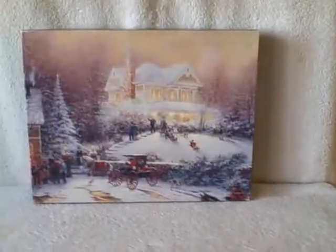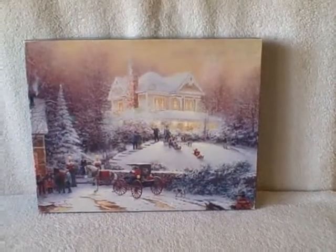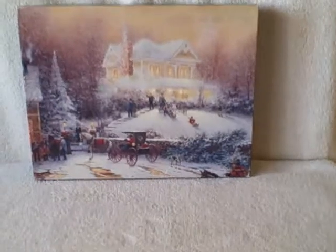Here we have a 500 piece jigsaw puzzle. It is a Springbok and it is a Thomas Kinkade. If you know anything about Springbok and Thomas Kinkade, they weren't together too long because Thomas Kinkade is now on a different brand. This one is in real good shape — 500 piece — and this one is Victorian Christmas 2.